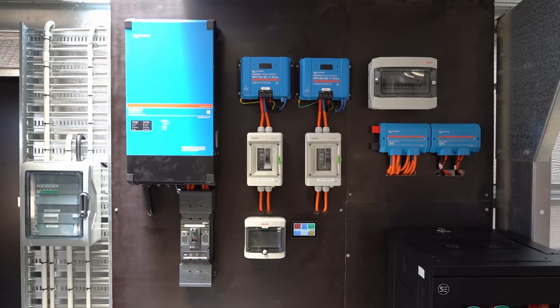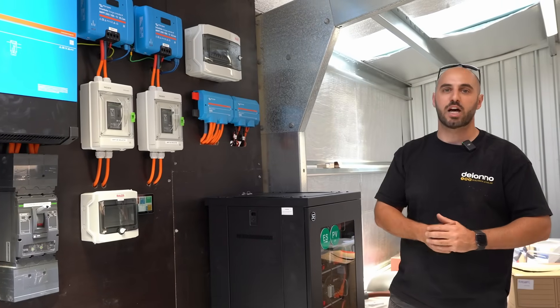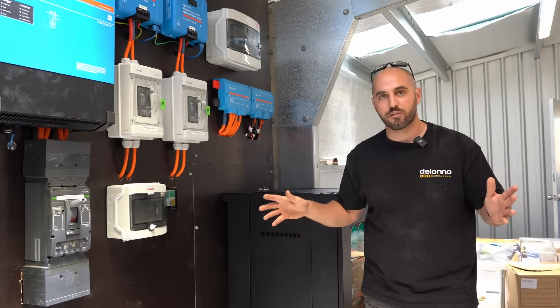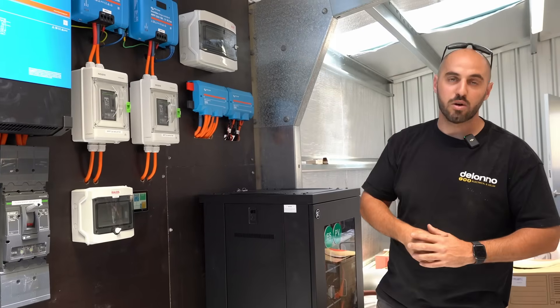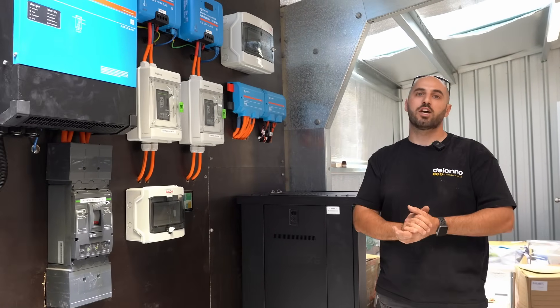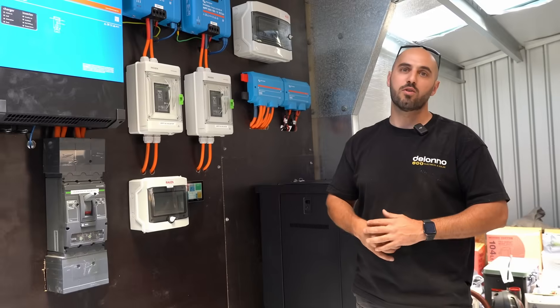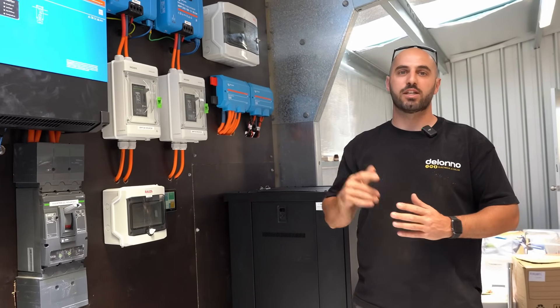This is the setup — an absolute belter. If you've got any questions, pop them in the comments and give us a thumbs up — it really helps. Subscribe to see more content like this, and if you're looking for an off-grid setup, chuck us an email or jump on our website. If you're anywhere in South Australia or New South Wales, we'd love to design a system for you.